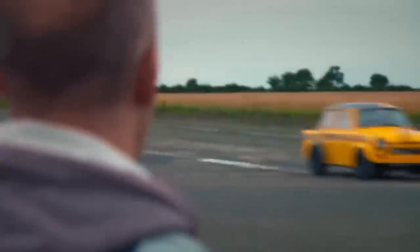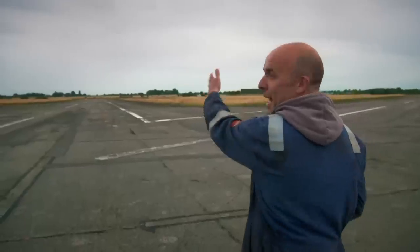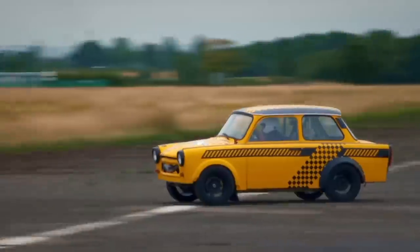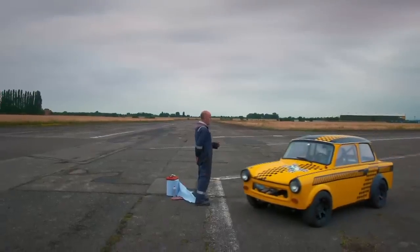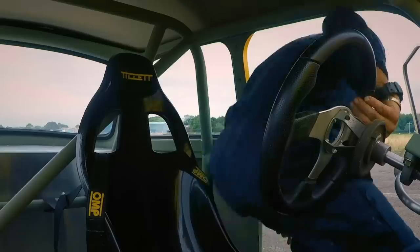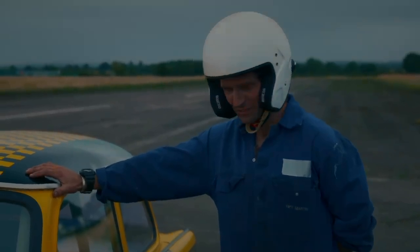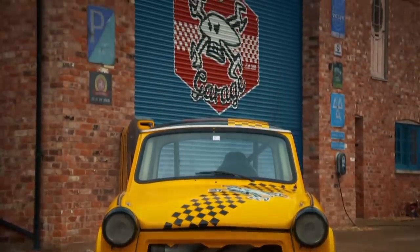She's well and nimble now. Looks like a little dodgem car going around the corner. That's a lot faster than the Trabant we watched on that video. She sounded well, didn't she? Nimble as hell, really nimble. She's good. If it went as well as it handles, we'd be laughing. Guy's souped-up Trabant is built, tested, and ready to race. Next stop — Brands Hatch.